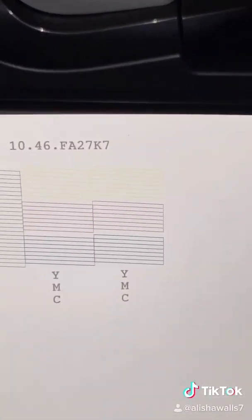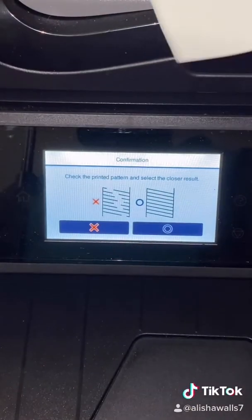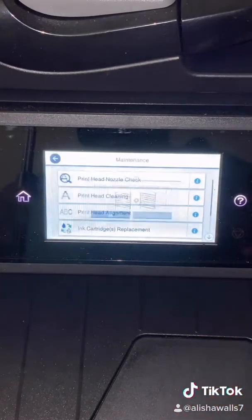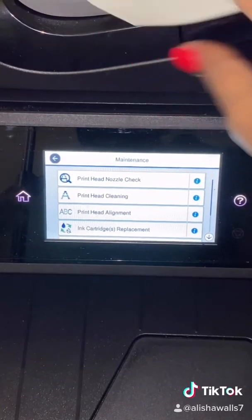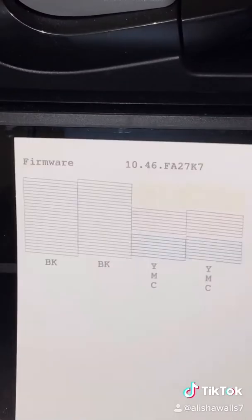I hope this video was helpful. If it was, share it with others so everyone can know how to set up their printer, because this was a complete headache for me when I first received my printer and tried to figure out why my ink was not reaching — why it was not giving me a nozzle check that looked like this.